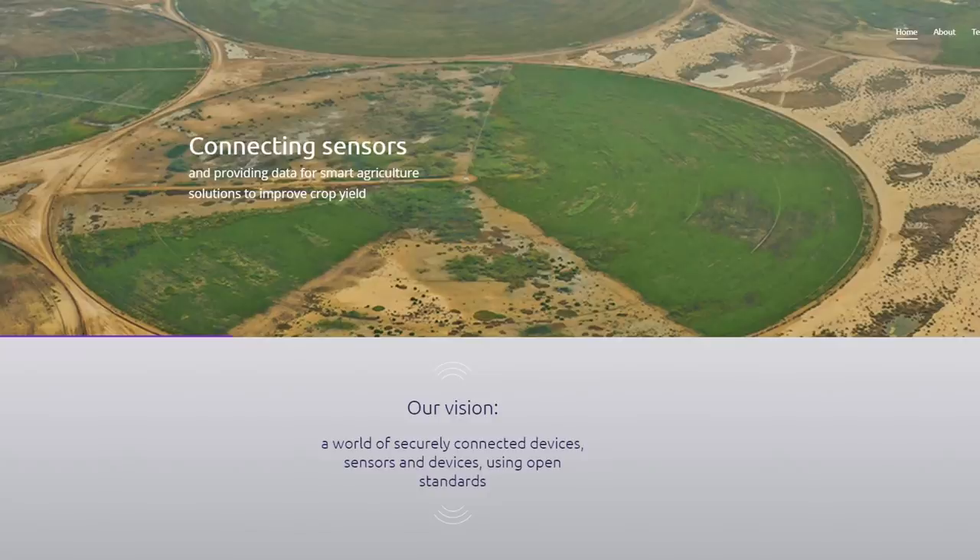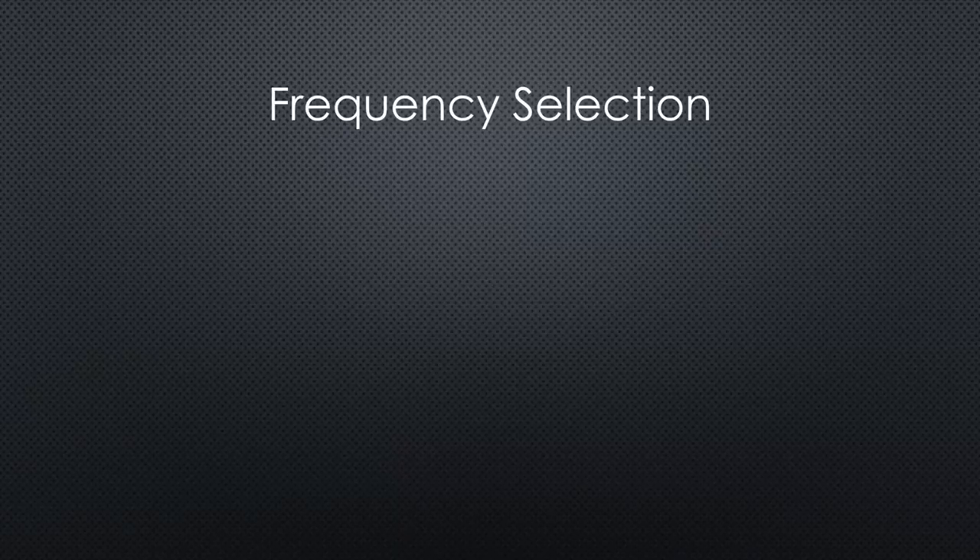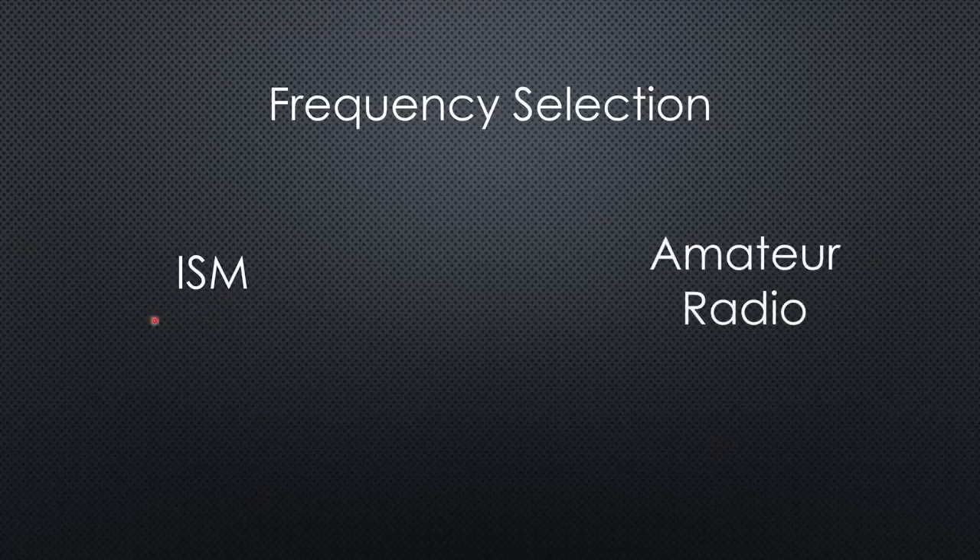But which problems do we have to overcome to send messages via satellite? The first one is the selection of the frequency used by the nodes on earth. If you use the ISM band, no license is necessary and everybody can easily build their own node and use it. On the other hand, ISM bands are heavily used. This is no problem for our sensors or gateways, because the line of sight is very limited - usually they can only receive signals from a few hundred meters distance.